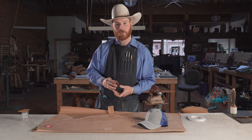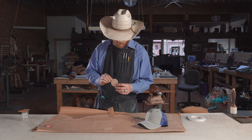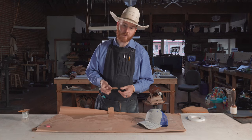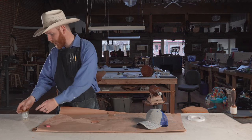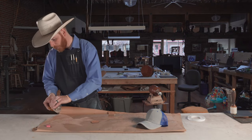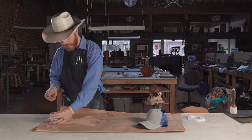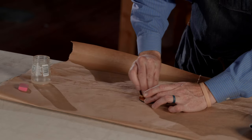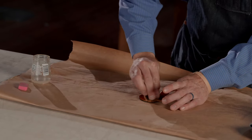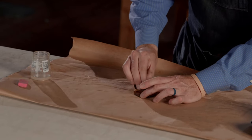We're going to go ahead and put a little neatsfoot oil on this. I feel like the hat patches, especially on this thin leather — this is four or five ounce Herman Oak — it seems to dry out a little bit when you laser it. We don't want to put too much oil on this, otherwise it'll bleed onto our hats. We're just going to give it a little coat to condition it, and it'll also darken this patch up a little bit and really make that lettering pop.